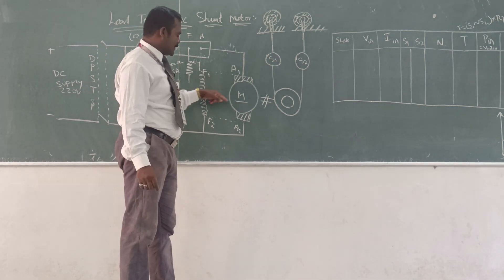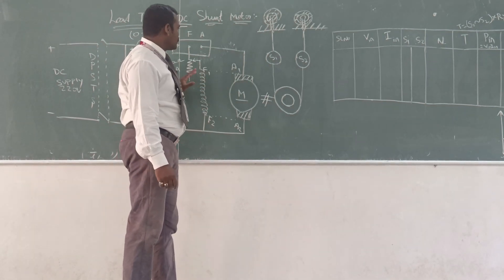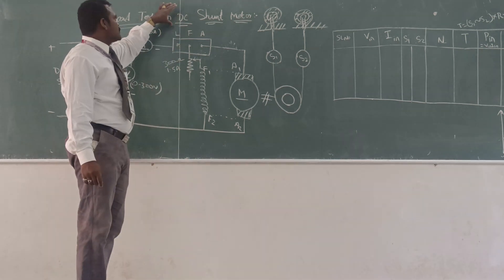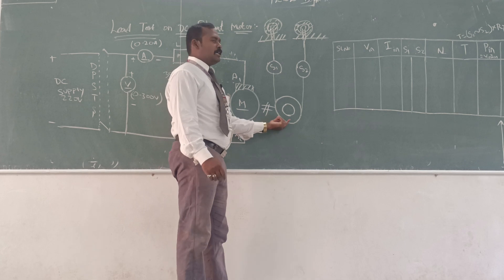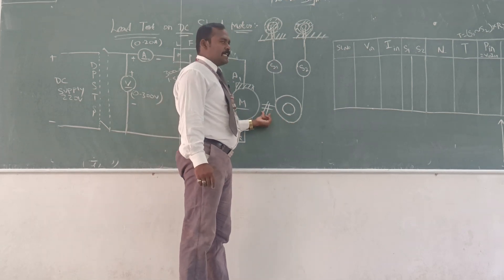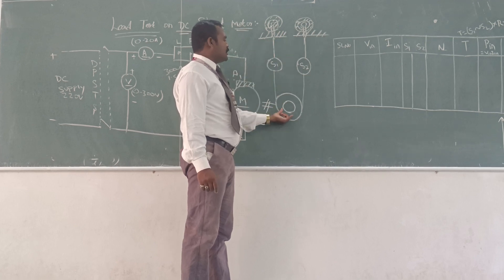It has two windings connected in parallel — that is why we call it a DC shunt motor. We are conducting the load test, so the load test means we need to connect an additional brake drum. It is the mechanical coupling — that is the brake drum arrangement.